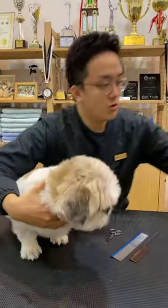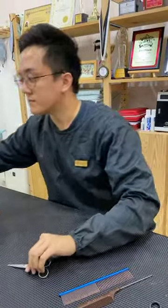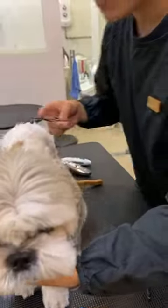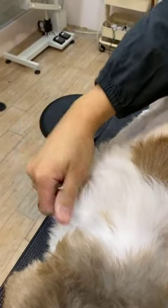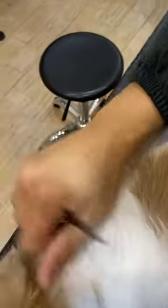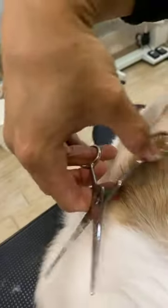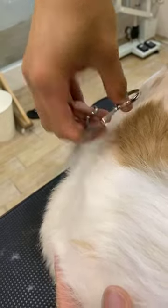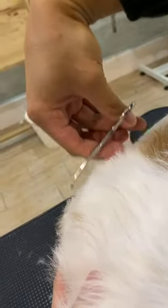First, I want to share how to see whether a pair of scissors is suitable for face trimming. When you trim the hair using the scissors, it should cut right off in one snip — one or two snips at most. If you are using a pair of scissors that is blunt, when you cut you can see that the hair folds — the hair doesn't get cut, it gets folded. This is not recommended for the face. You want to use a pair of scissors that is able to cut away the hair with just one snip.